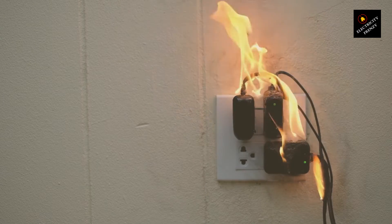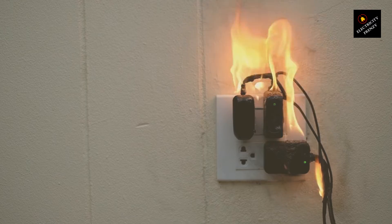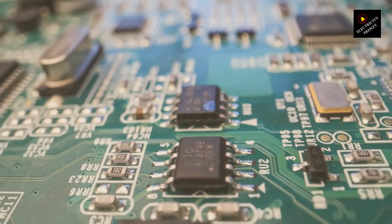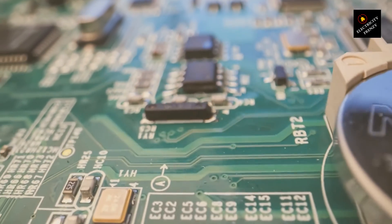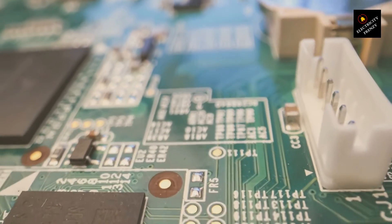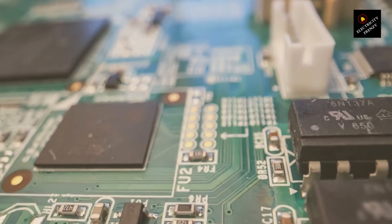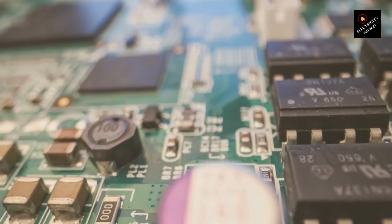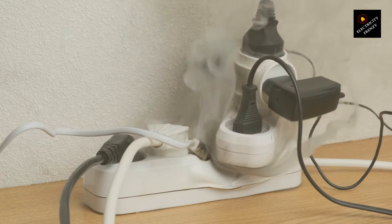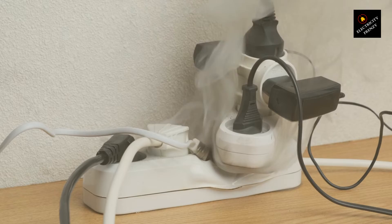The appliance's internal components, unaccustomed to this thermal onslaught, succumb. Plastics may melt, circuits fry, and what was once a functional device becomes a casualty of electrical misadventure — burnt-out and beyond salvage. This sequence, from overvoltage leading to insulation breakdown to a possible short circuit, culminating in a burnt-out appliance, serves as a stark reminder of the importance of respecting electrical specifications.